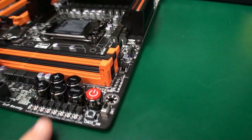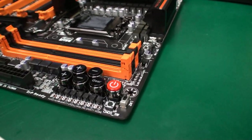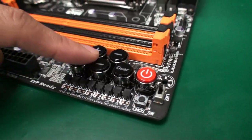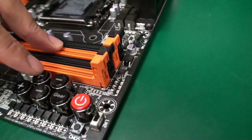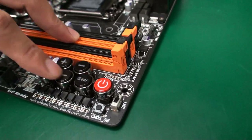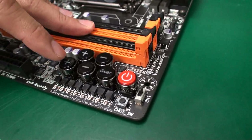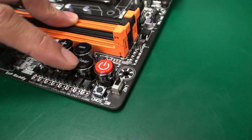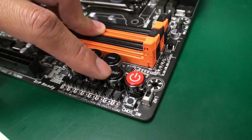There are overclocking buttons here as well — a power button. This is to check the voltage. We have a module for checking the voltage. And here we have OC Touch, which lets you change the multiplier in real-time even in the OS and BIOS. And these three buttons adjust the B-clock — you can push them to step up the B-clock frequency. There's also a gear function that lets you switch between 1 MHz or 0.1 MHz increments.